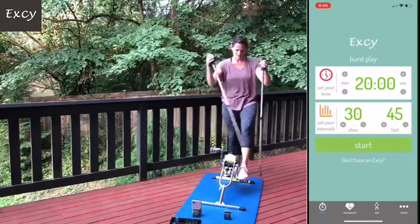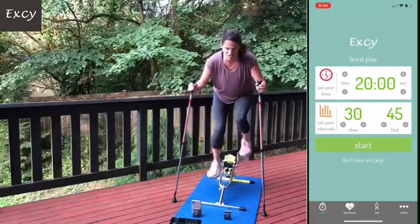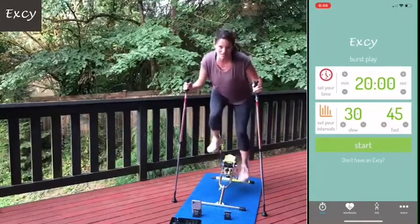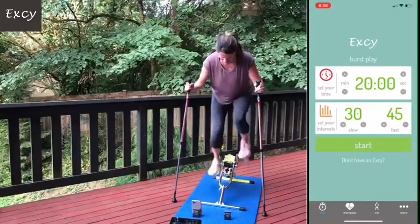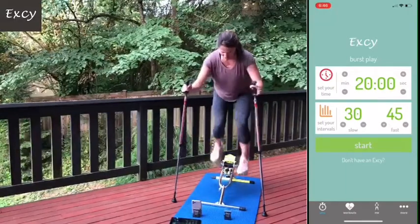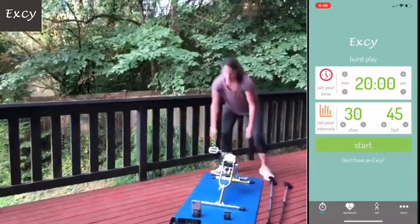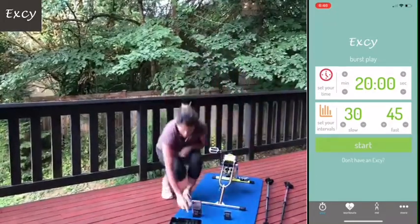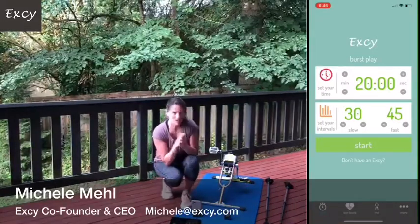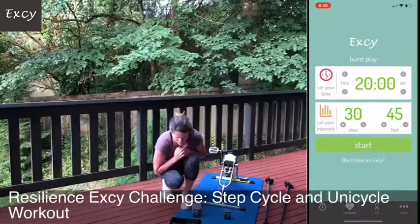I'm going to show you how to do this position so we can get our minds wrapped around what we're going to do for the EXE resilience challenge today - small motions backwards and forward, getting our arms involved. Let me put my contact information up so you have my email address. Email me, call me, text me if you have any questions.